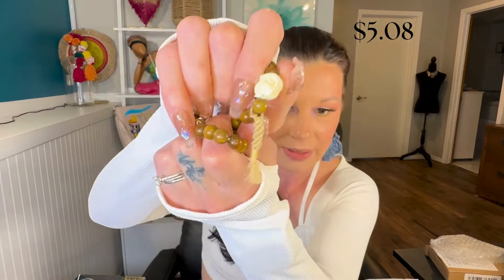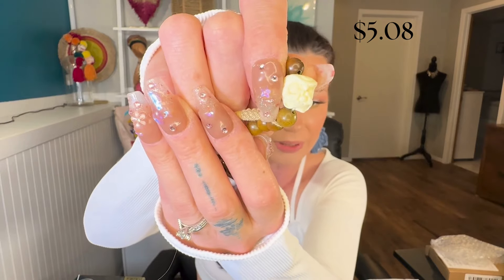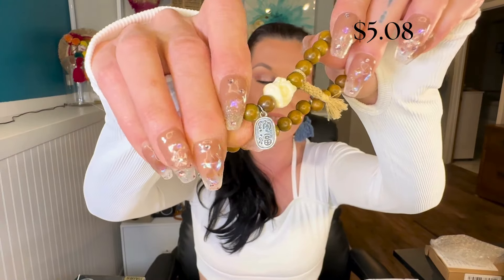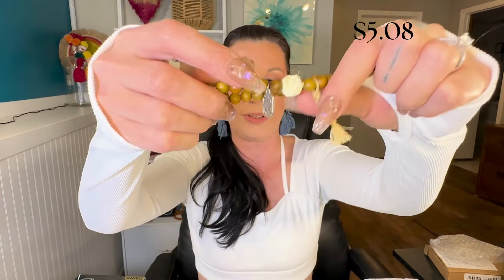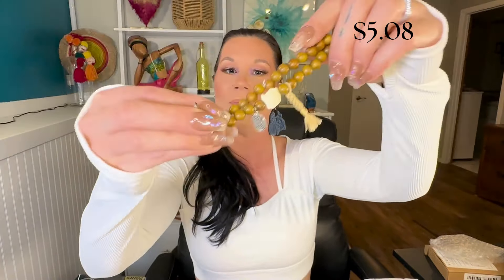Next one — this one looks like wooden beads. I think this is an owl — maybe a dragon, but I think more of an owl. I'm not sure what the little tag, the little charm, reads. It's not my language, sorry guys — if you know what it is and want to translate it for me, that would be great. But I think it's just some glyphs on a little dangly charm.